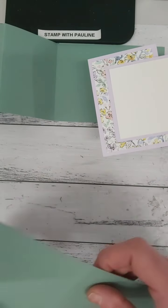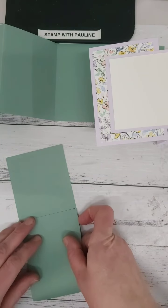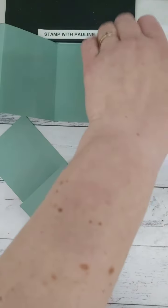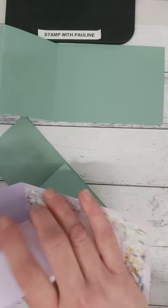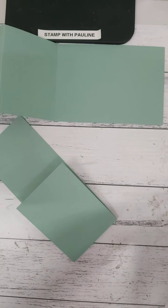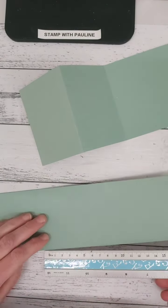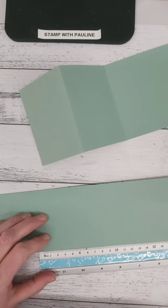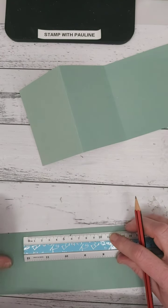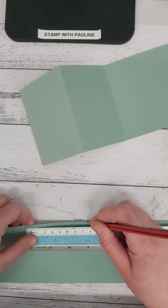I just don't have a lot of room for the trimmer on the desk, so that's why I'm doing it this way. Fold that over to manipulate to that score line — so you've got your first fold. Now to create the next fold, this fold is actually seven and a half centimeters. Grab your ruler or your trimmer and mark at seven and a half here and seven and a half up the top.